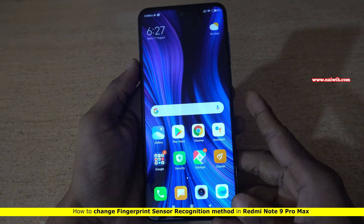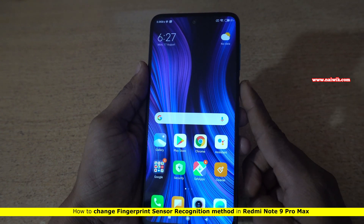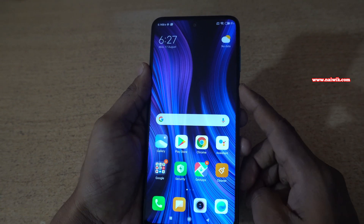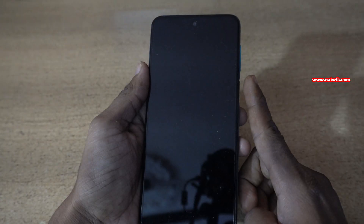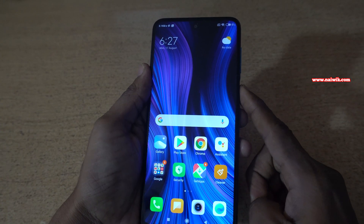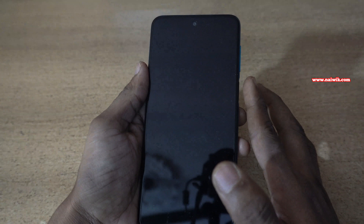Hi friends, in this video I am going to show you how you can change the fingerprint scanner from touch to press on Redmi Note 9 Pro Max. By default, when you press your finger on the fingerprint scanner or the power button, it unlocks. You can see that just placing your finger on the fingerprint scanner unlocks the phone.